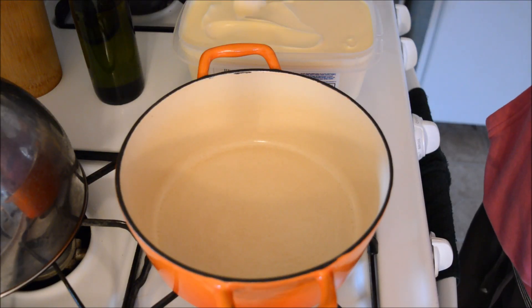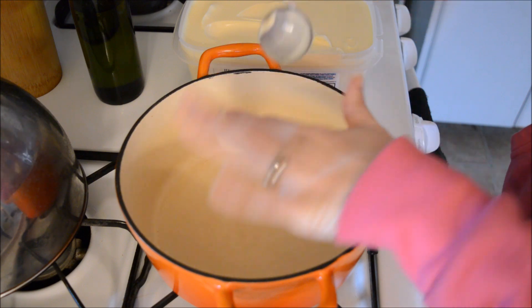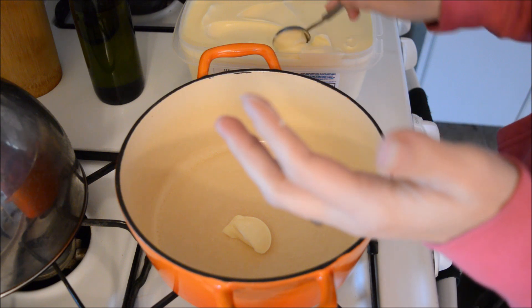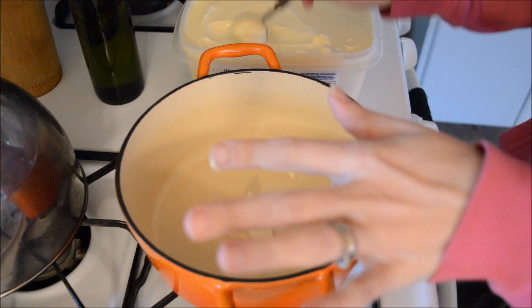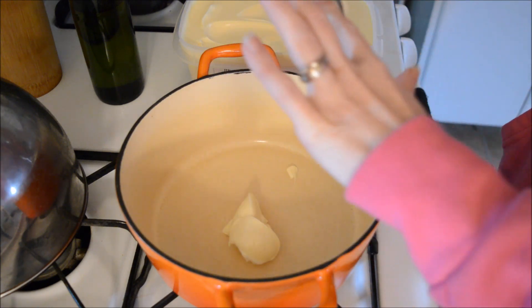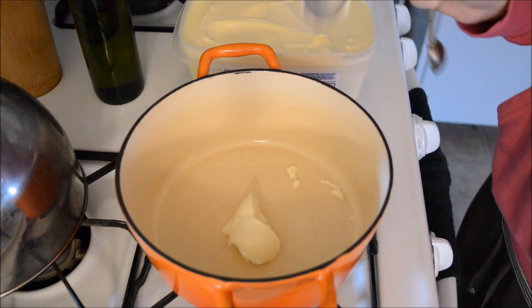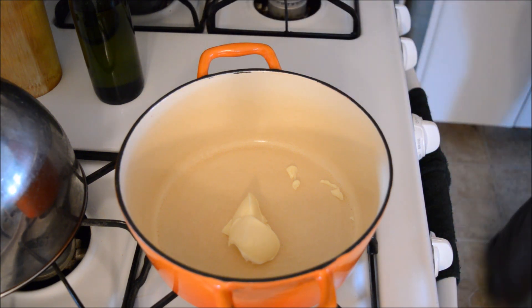Good morning everybody! Today I'm going to make some cream of chicken soup for a meal you'll see tomorrow for Whip It Up Wednesday. I found this recipe on Pinterest, so I'm going to put that link down below so you can see which one I'm using, because I don't have my own recipe for cream of chicken soup.